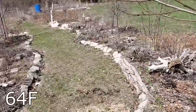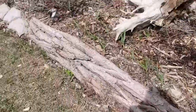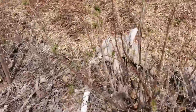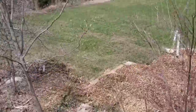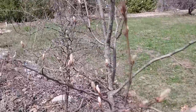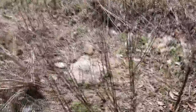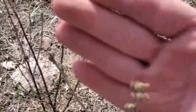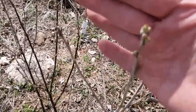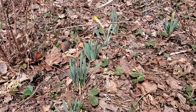We've got garlic popping up, currants that are starting to leaf out, the serviceberry is already starting to break bud, and our hascaps are starting to put out leaves too. So that means we have got to get propagating. One of my favorite spring plants is actually daffodils - a really early blooming flower.